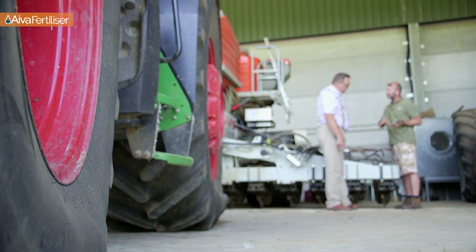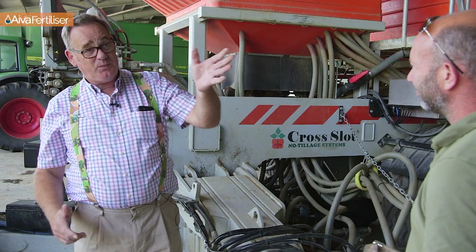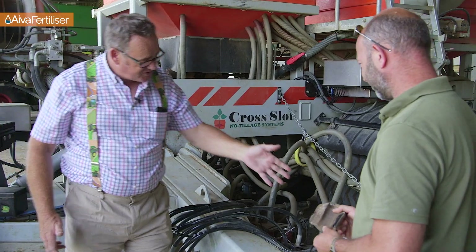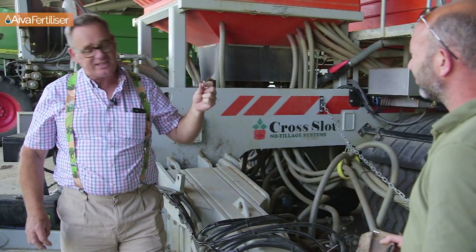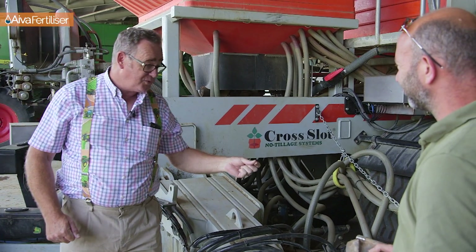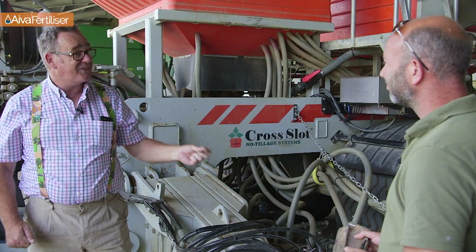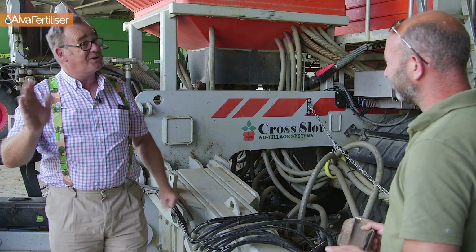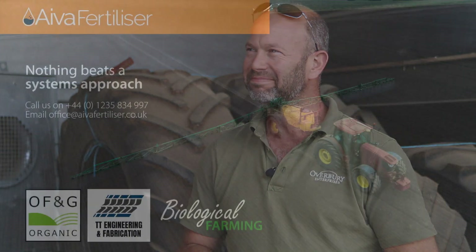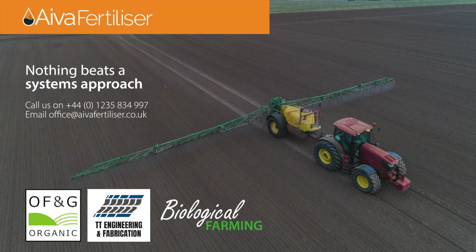So there we have it — we've gone from why we're doing it, to how we do it, and we've seen the journey the liquid takes right through to the seed where it goes on and does a fantastic job. All that remains is to thank Jake and Overbury Enterprises for allowing us to come and film today. Very appreciative — thanks ever so much. You're very welcome, thanks Nick.